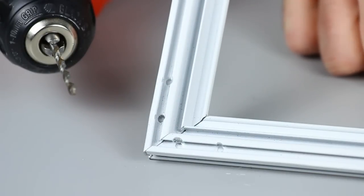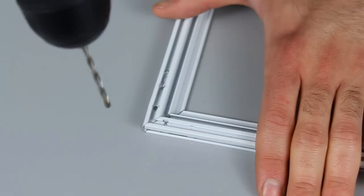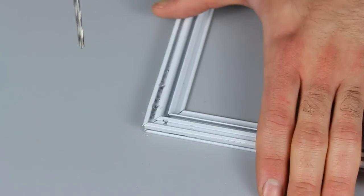Now once the screen is removed, take your drill and 1/8th inch drill bit and drill out the four peens that hold the key into the sash. You're going to want to repeat this for the opposite top corner.